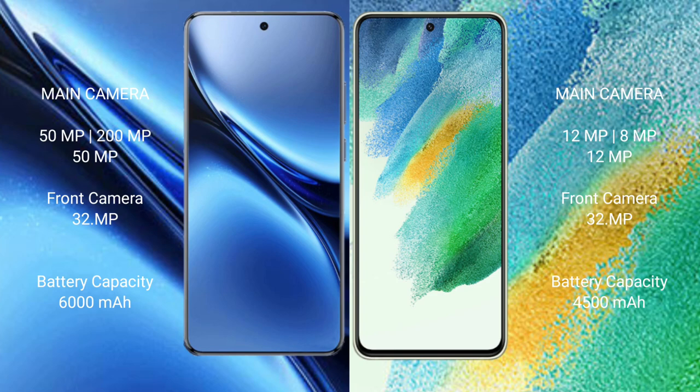The FIWO X200 Pro has a 6000mAh battery with 90W fast charging support, while the Samsung Galaxy S21 FE has a 4500mAh battery with 25W fast charging support.